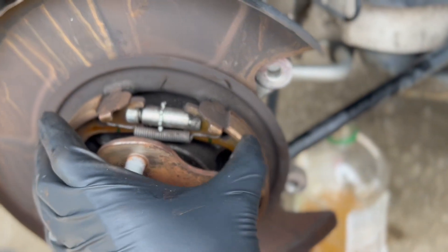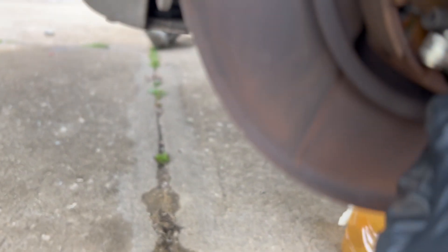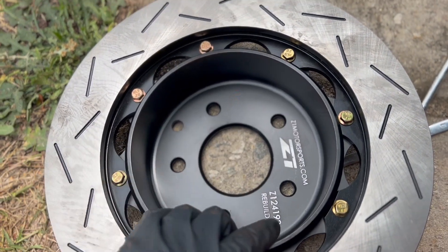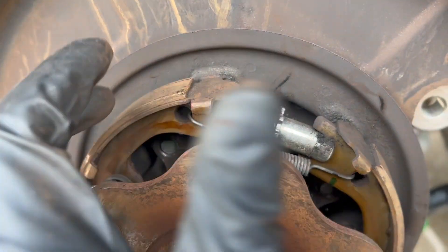The e-brake shoes expanded a little too wide to fit with the Z1 rotor. Let's see if we can spin this a little bit more to kind of close that gap.